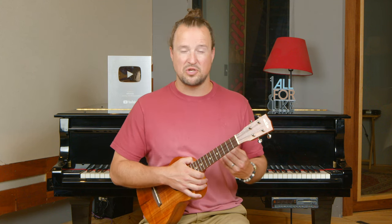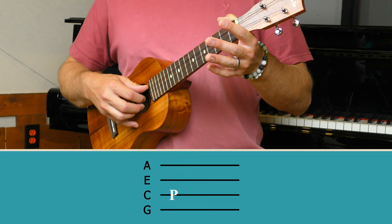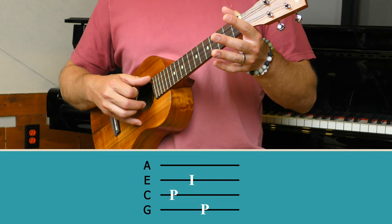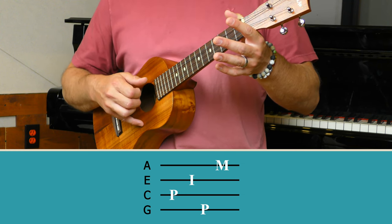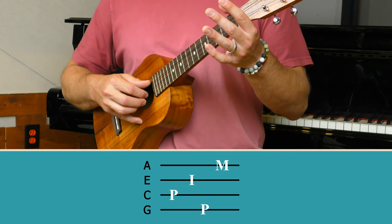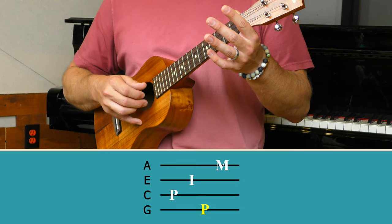Now let's take a look at the fingerpicking pattern. The pattern is called the Travis pattern, and here is how it goes. We start on the C string with our thumb, named P. Then we play the E string with our index finger. Then we move up to the G string with our thumb — P again. And then on the A string, we play that with our middle finger. So the pattern goes P-I-P-M. And the way that we count that is 1-and, 2-and, 3-and, 4-and.